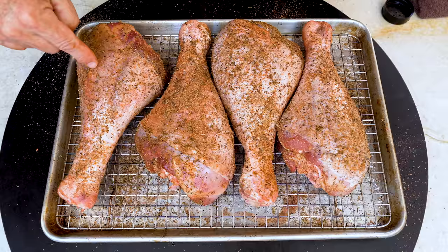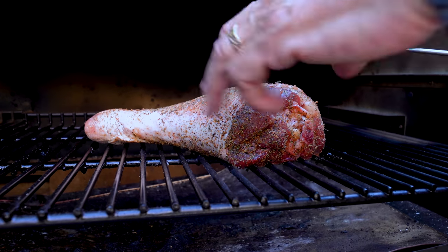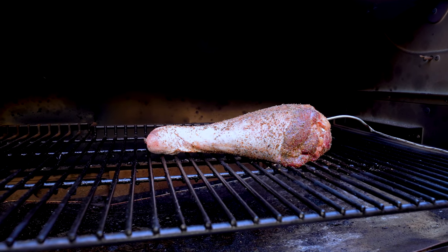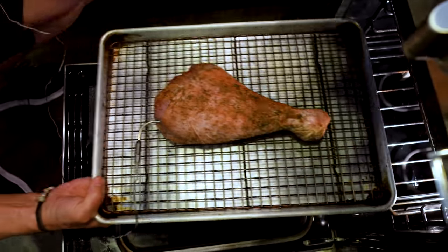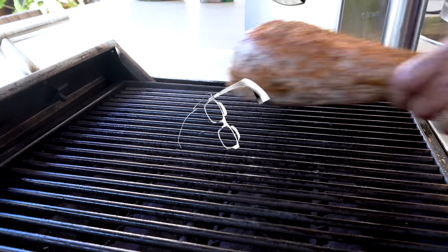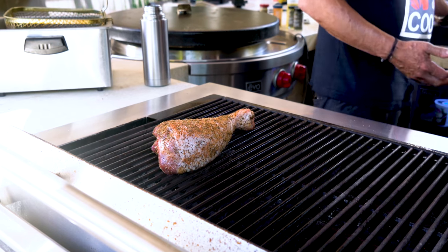Smoker, oven, grill, deep fryer - let's go. Here's my smoker. We're going to use a temperature probe - in the thickest part, not hitting any bone. We're looking for 165 to 170 degrees when it's done. The oven leg also gets a probe thermometer set to the same thing. It's got an internal temperature of 50 degrees right now, we've got a little ways to go. On the grill, I've set it up with an indirect side with no heat, keeping it at 325 degrees like the oven and the smoker.